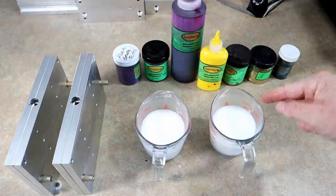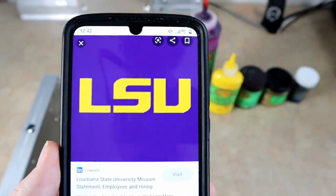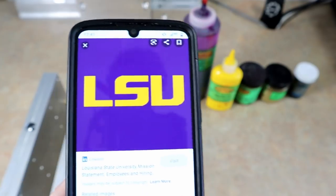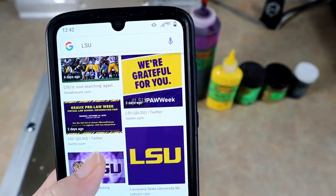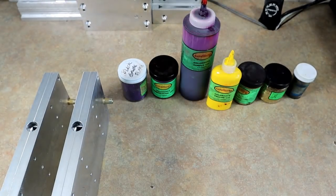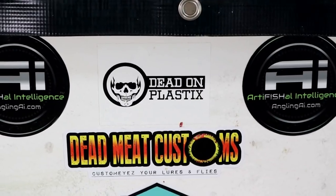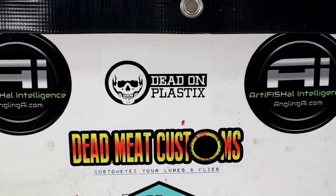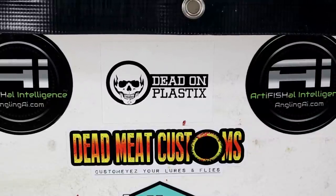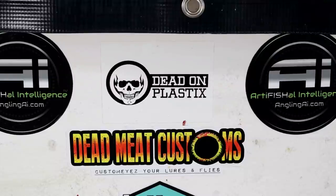I'm liking this — a pretty straightforward yellow and a pretty straightforward purple. Yeah, we can definitely do this. Huge shout out to our title sponsors Dead On Plastic and Angling AI Molds — those are the two products we're going to be using for the LSU baits.